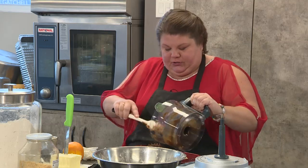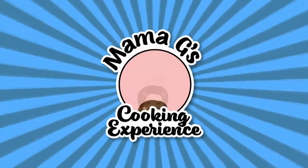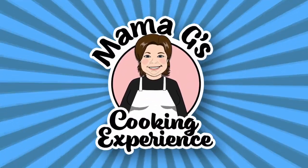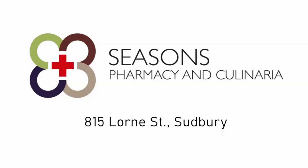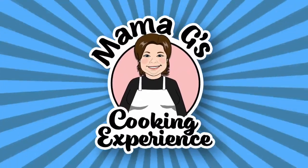Then you take it out. When we come back, I'm going to show you how to make our crust and filling for our butter tarts.